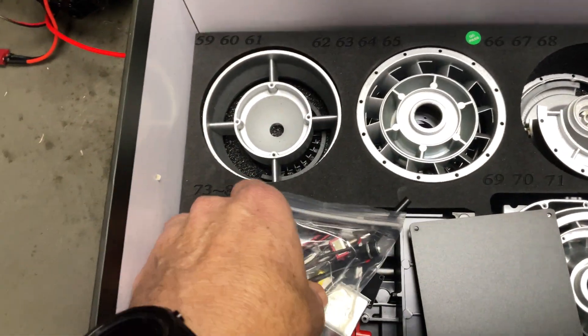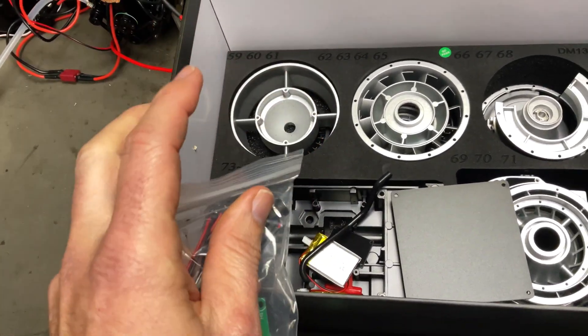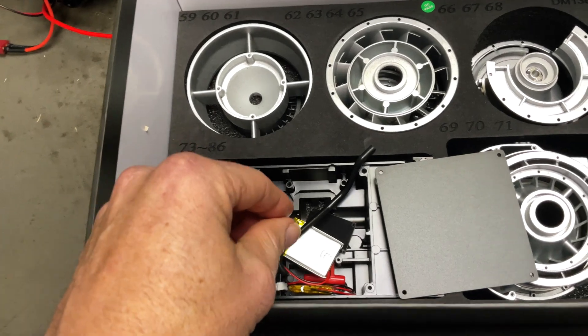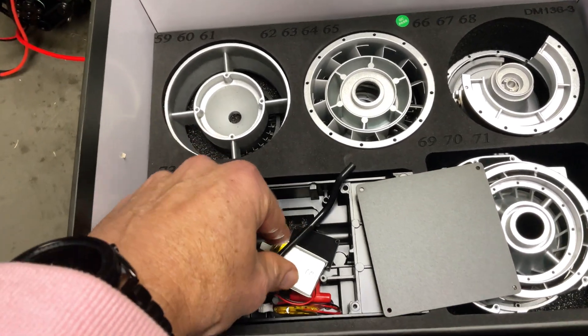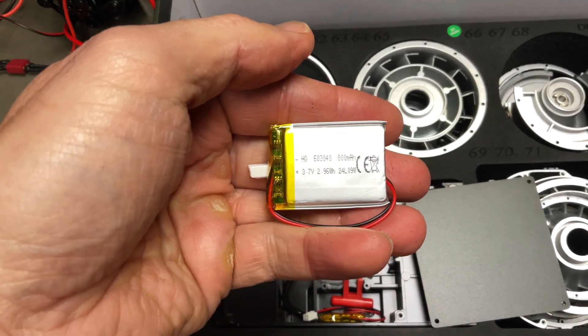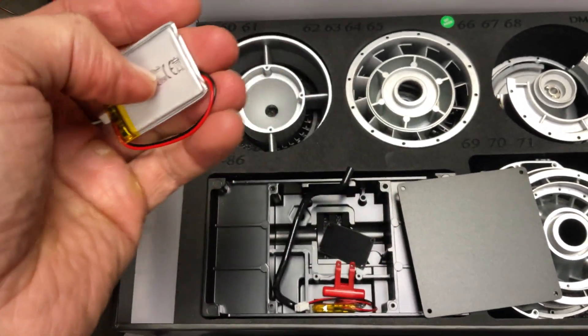And another layer — here we've got the electronics, a little control board. It doesn't produce thrust, but it actually spins so you can see through. That's why those plastic parts were in the beginning — so you can see through the engine. Small little LiPo battery here, one cell, 3.7 volt, 800 milliamp hour to run it all.